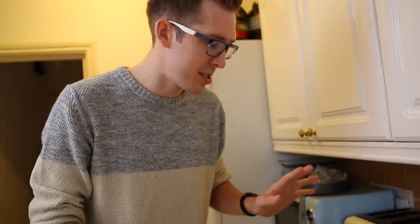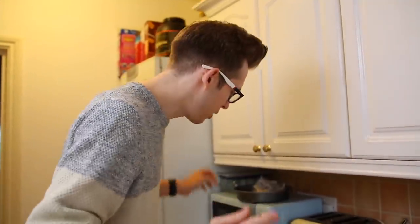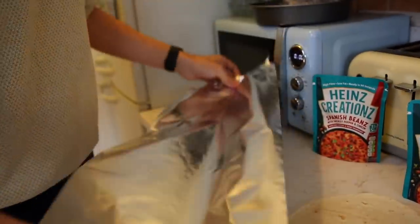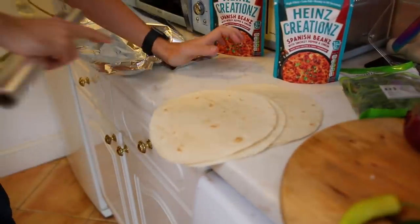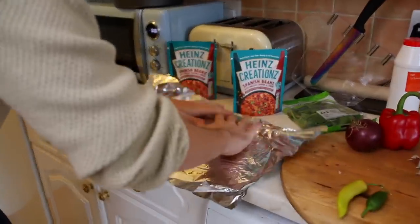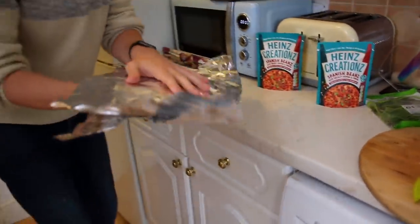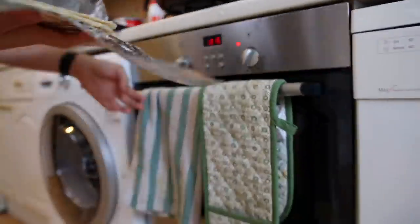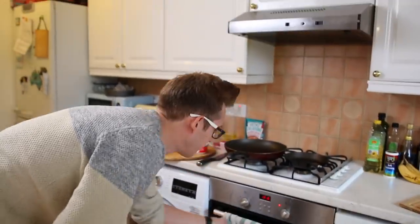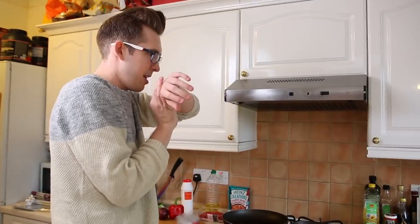First off, we are using the oven. You don't really need to do this necessarily, but I like hot and toasty tortillas. So for these burritos, we're going to get some aluminum foil, wrap them up in aluminum foil to keep them nice and warm, put it in the oven, and set the timer for 15 minutes.